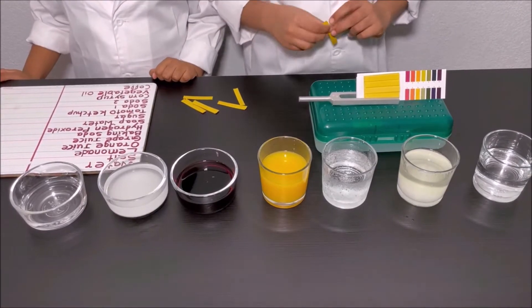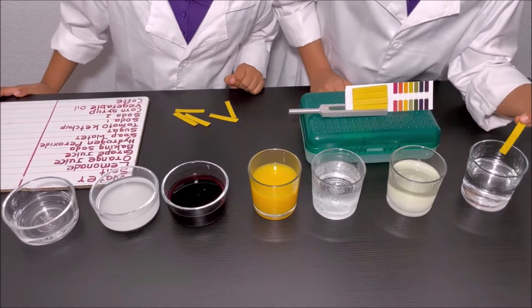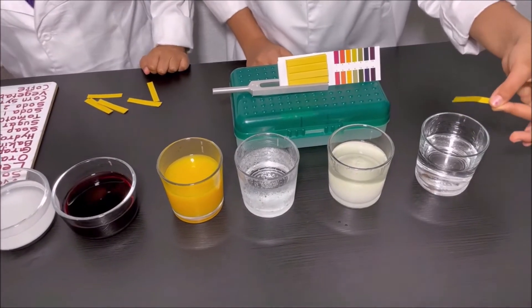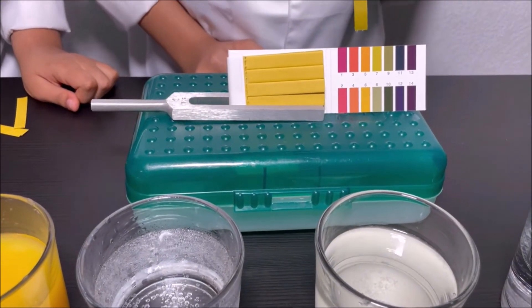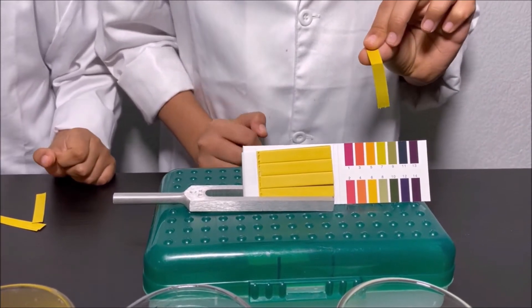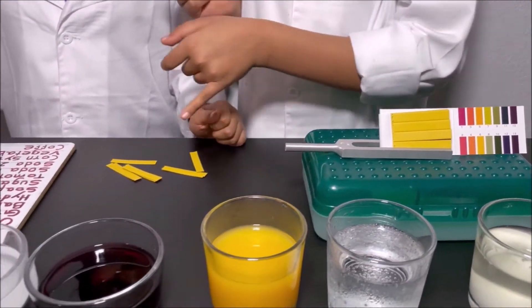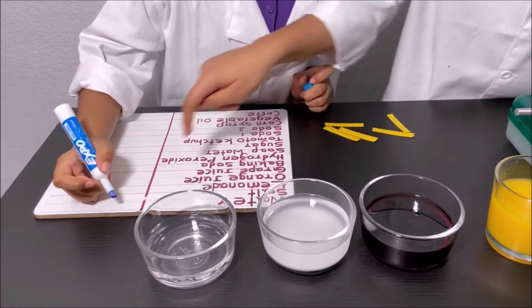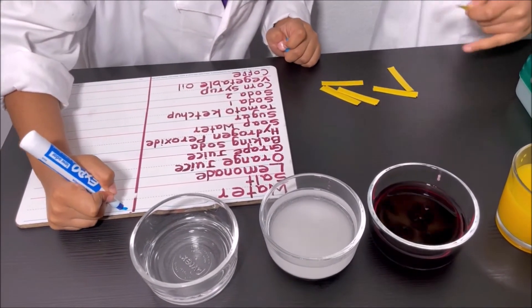I'm going to take a pH strip and first dip it into the water. It's like dark yellow or green. I'm going to match it to see which color it matches — it looks like seven. It's neutral. So water is neutral. We're going to write on the board that water is seven, because seven is neutral.